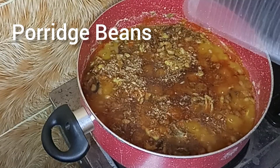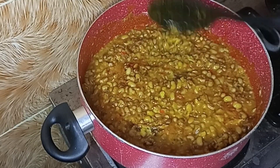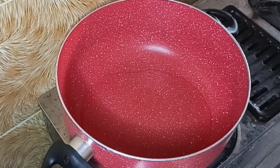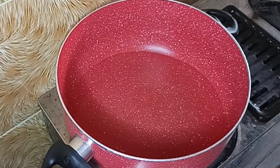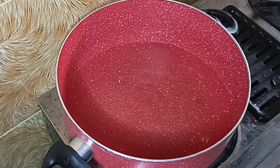Hello guys, welcome back to my channel. Today I'll be showing you how to make porridge beans. This is how I make my own. The first thing I do is add water to my pot. When you're adding water, please consider the quantity of beans you're making. A common trick is to make sure your water level is above your beans.